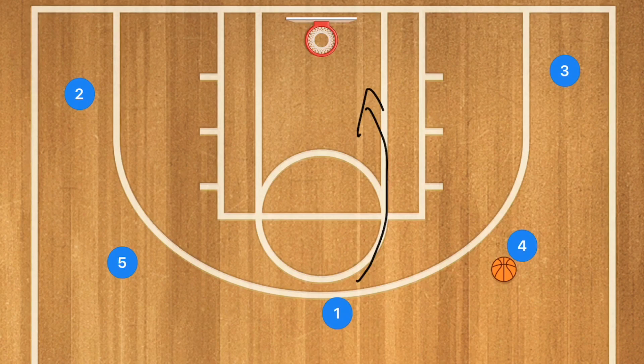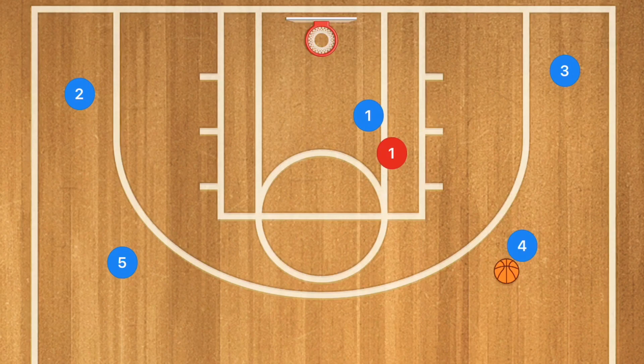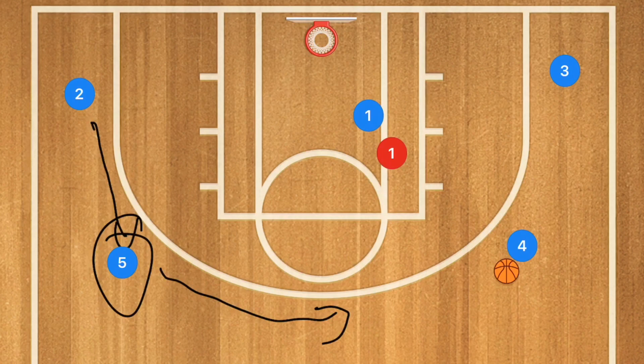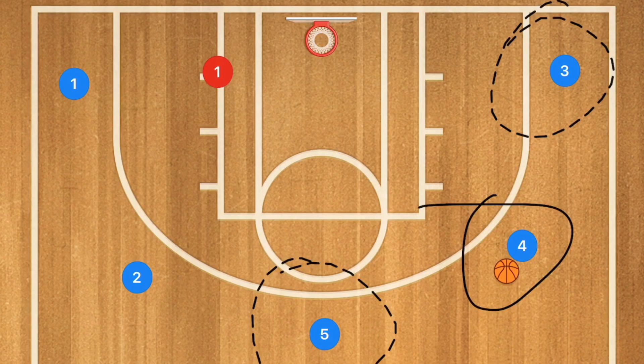The second basic play is pass and cut towards the basket. If the cutter is open and faster than his defender, we want player four to pass down for the basket. If the defender covers the cut well, we want player five to run up top and player two to cover player five's spot, so that each of the five locations remains filled.